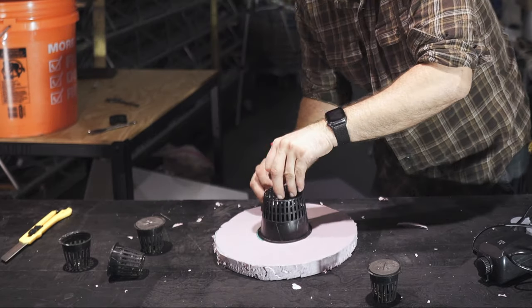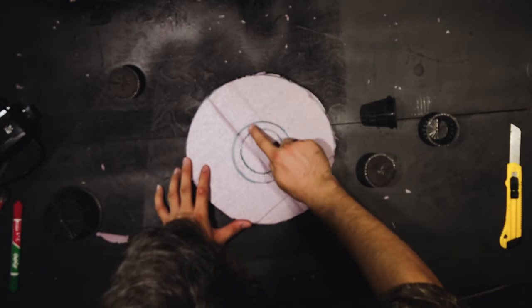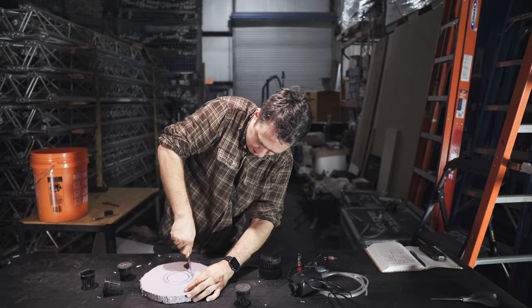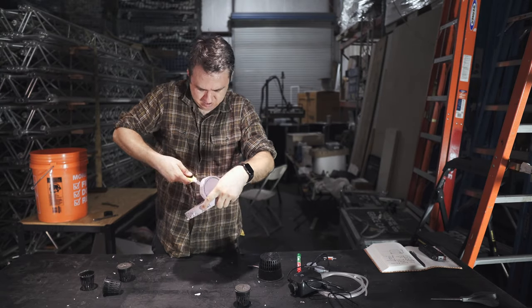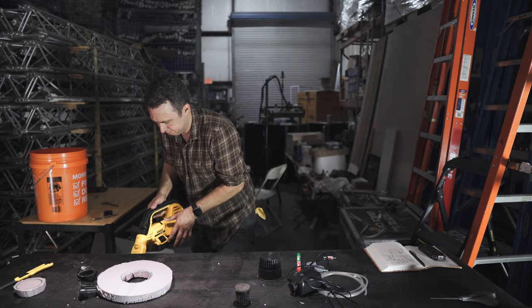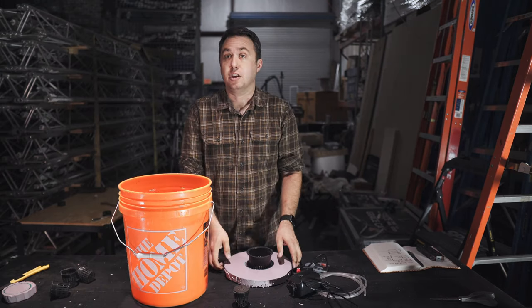I'm going to trace around the outside too, which gives me the outer circle — call that the danger zone. You want to cut somewhere between these two circles: the inner is too small because the cup is tapered as it goes up. This doesn't have to be a tidy process. Perfect — the little basket fits perfectly in the foam.